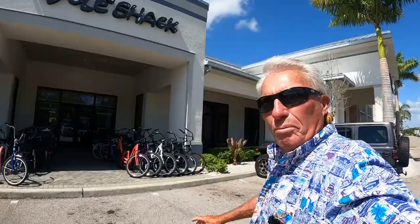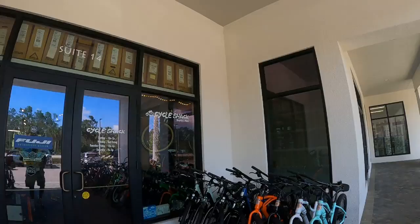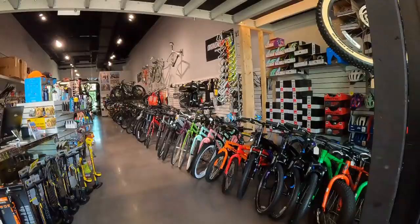Well folks, here we are at the Cycle Shack. I got a brand new project — I got a bad knee, and I'm having a problem with my turkey hunt. I have a problem getting around, but I got the solution. We're gonna show you a really neat solution here at the Cycle Shack — this is my answer for some better turkey hunting.